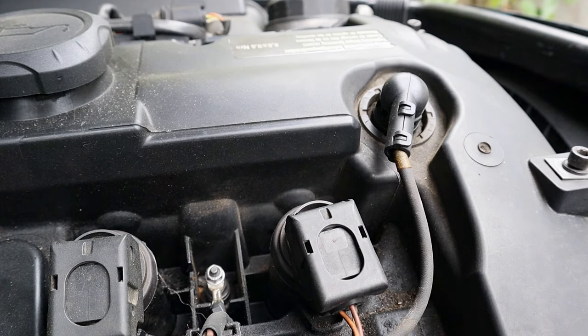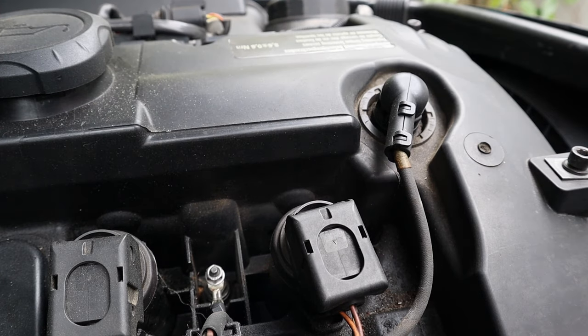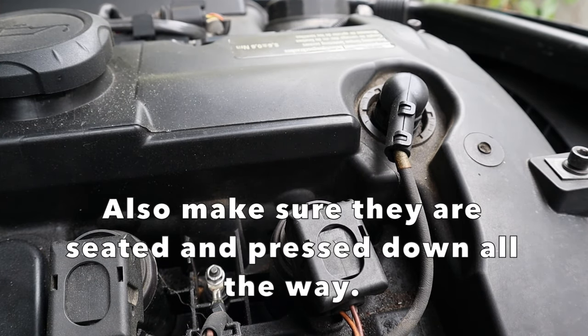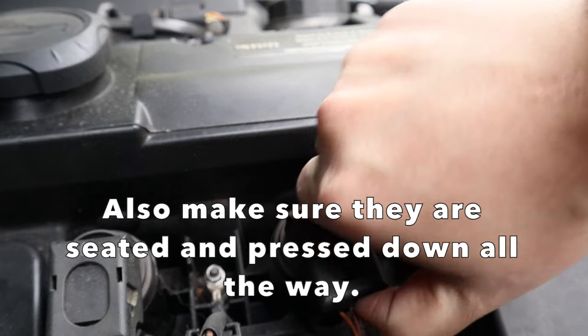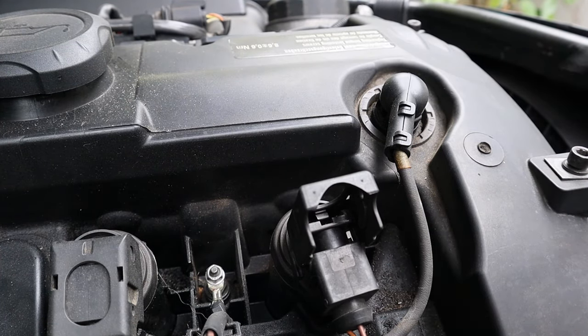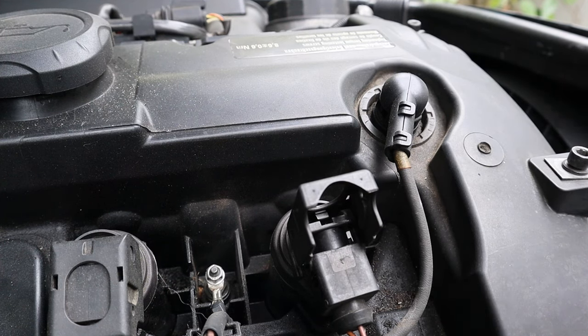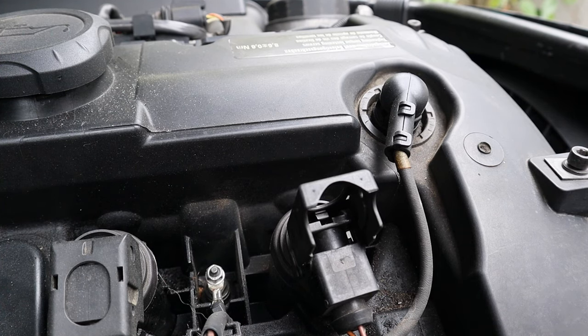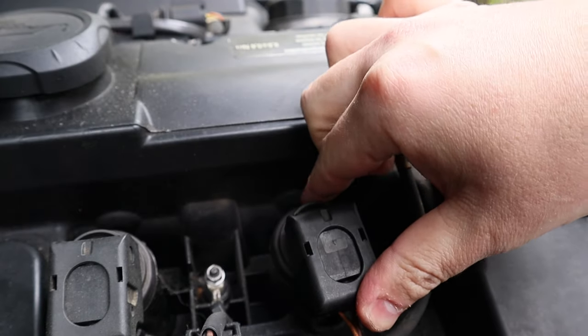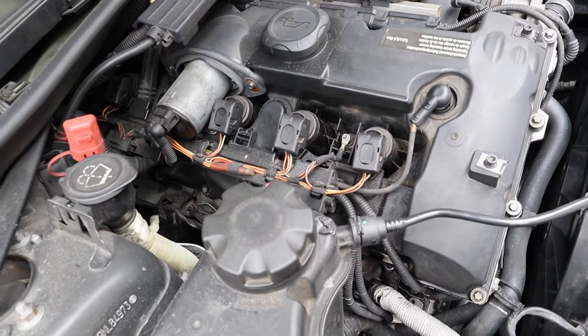The third thing I would do is check all your coil packs — these guys right here. You have six of them. Check them because they can get loose sometimes. You want to make sure they're really tight — super tight. Sometimes if a coil pack isn't all the way in and there's only a couple millimeters of space at the top, that can give you a rough idle and also trigger an engine code. So put them in really tight, make sure there's no space at the top, and that could fix your idle.